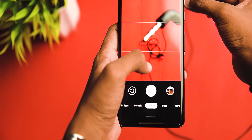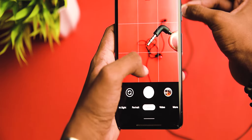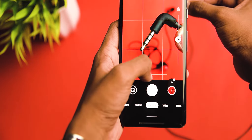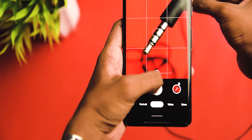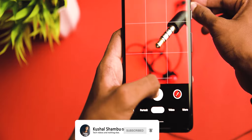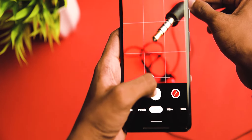Getting too close makes it go out of focus because the sensors on smartphones are small and can't detect tiny objects — and this also connects to the autofocus points on the smartphone. As a trick, move a little bit further away from the object, focus it, and then zoom in. You may compromise a little on quality, but you get a sharper photo without struggling to focus.